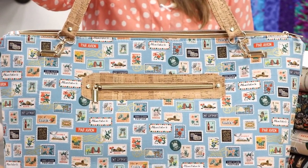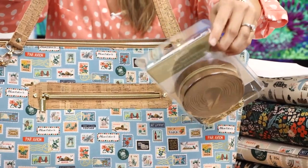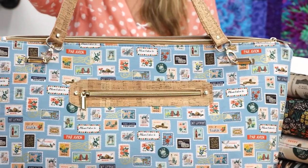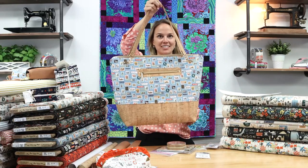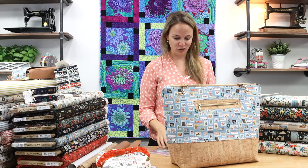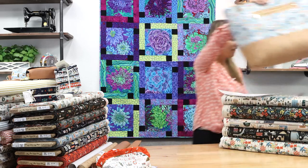She's also got some basic swivel clasps in gold and she used the zippers by the yard that we carry — we have these in a bunch of different colors. This beige and gold matches Rifle Paper Company's Bon Voyage perfectly. It's just a beautiful example of what you can make with this collection. We have all of this available in store, so if you love this bag and you're inspired to make one, it's all here for you.